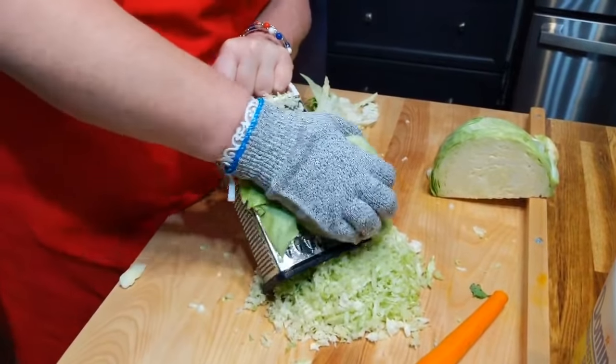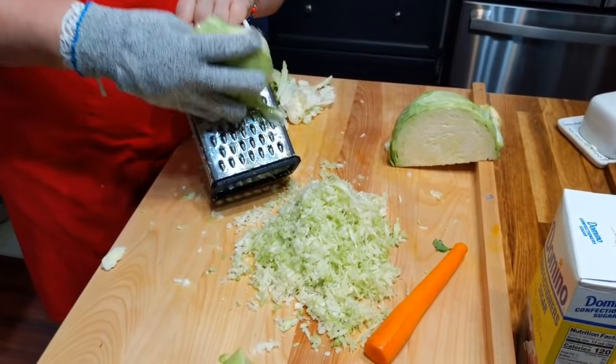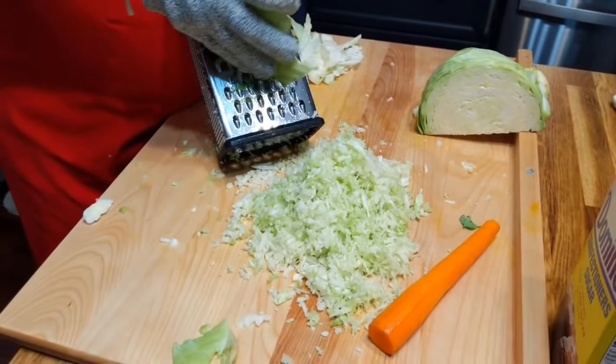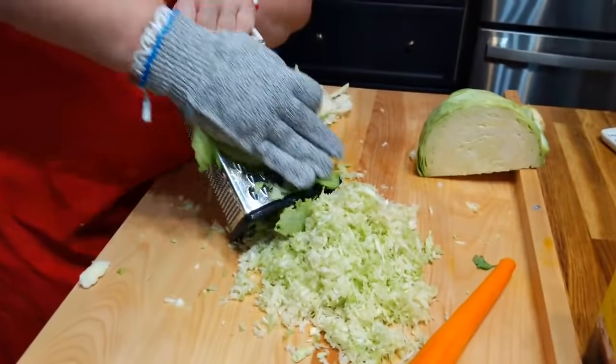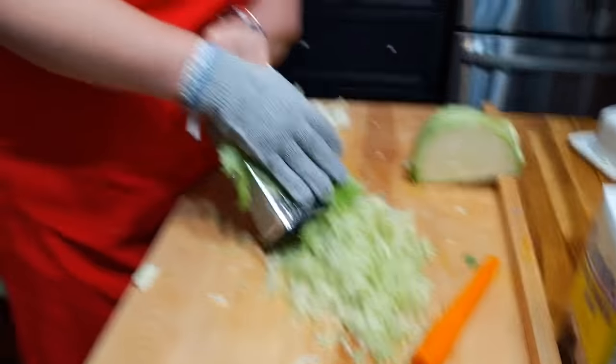I'm thinking this is going to be enough with these two pieces — that's why I didn't cut up the other five. Because usually we just eat it on the hot dogs, and we're going to have chili as well. We're going to have potato salad, a slice of watermelon, and I'm going to make a fresh strawberry pie. Plenty to eat, and we've got a lot of hot dogs.